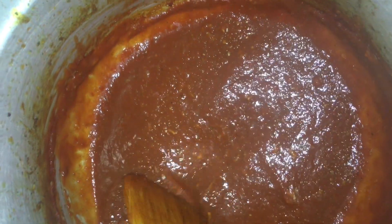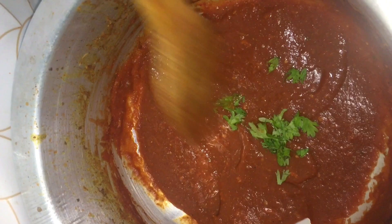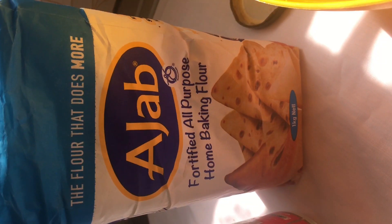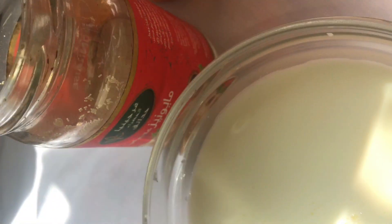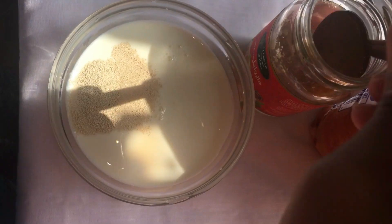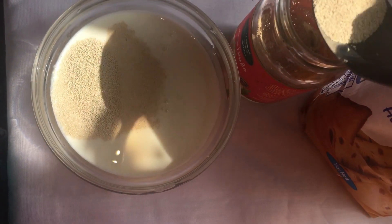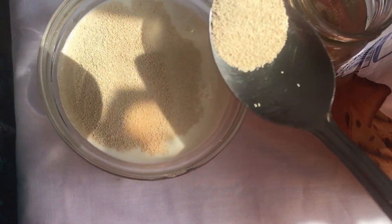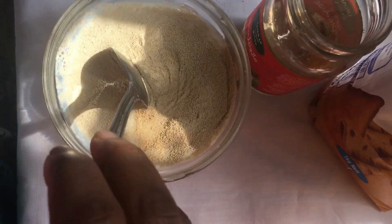Lastly, you'll add some coriander leaf and your pizza sauce is ready. Secondly, we're going to make pizza dough. You'll need home baking flour, yeast, and milk. We're going to add two tablespoons of yeast in a bowl of milk, then mix it well and let it sit for 10 minutes.